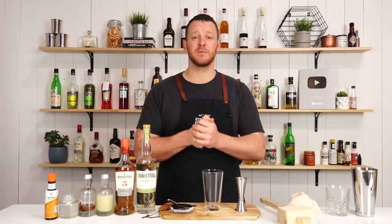Hi guys, welcome back to the cocktail vlog. I'm Steve the bartender, and today I'm showing you how to make a cinnamon girl, which is straight from the Death & Co cocktail book, which I'll link to in the description below.